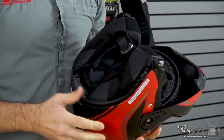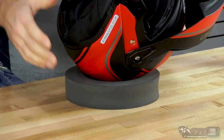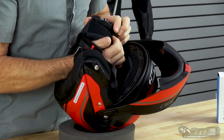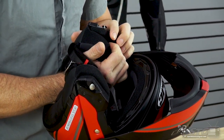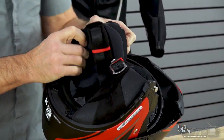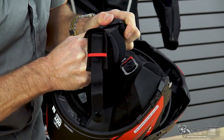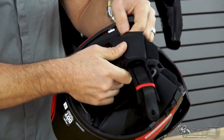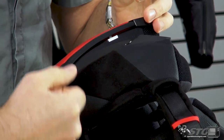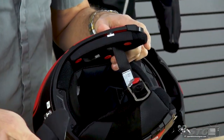Go ahead and raise the chin bar all the way to the utmost position. If you don't have a helmet donut to service your stuff, just take a towel and lay it on the surface you're working on to prevent scratching the helmet. To remove the cheek pads, slide your fingers in between the EPS of the helmet and the backing of the cheek pad — there are three snaps. Put a little pressure in there and each snap will be released. Grab the cheek pad and pull back and out at the same time. You'll feel it jump out. That's why you need to pull back just a little bit instead of straight out — pull back, then out. Once done, grab your chin strap, pull it through, and pull the pad out.